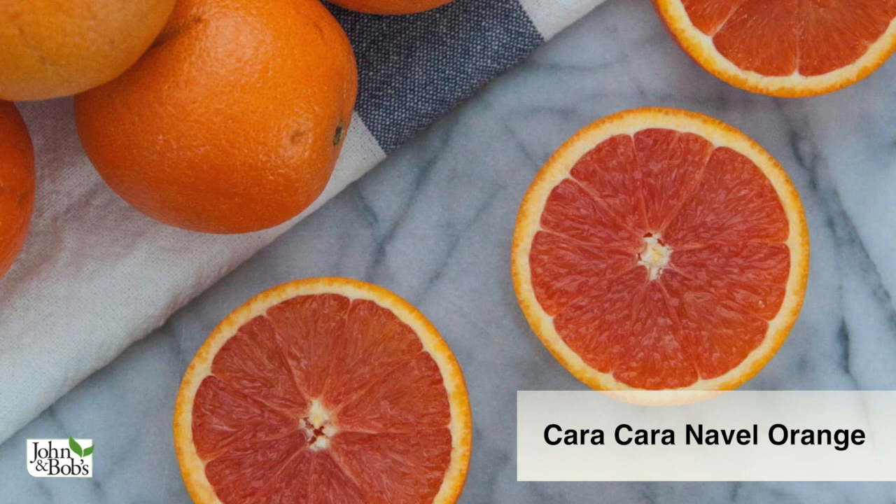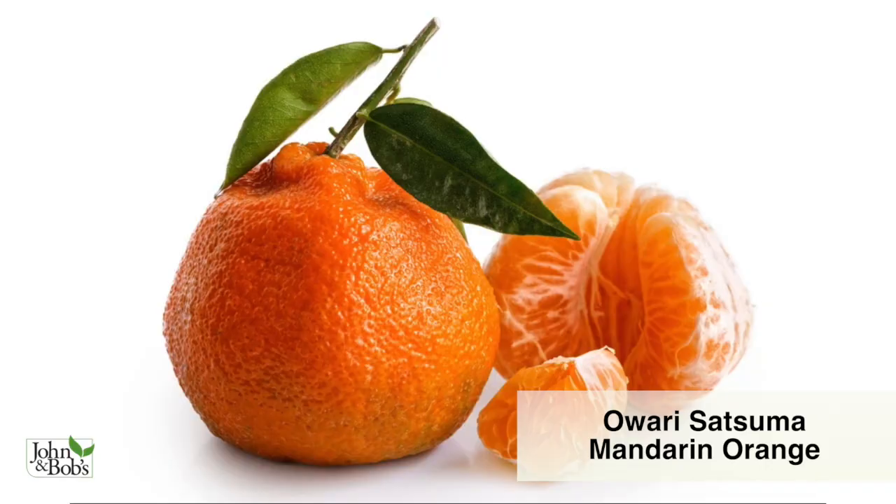The one I'm standing in front of is a Cara Cara navel orange — it has a beautiful pinkish-reddish blush on the inside when you peel it. One of my favorite mandarin oranges is an old-fashioned one that peels very easily and usually has no seeds — it's called Owari Satsuma mandarin orange. It's one of the first to ripen, usually in early November or even late October, and it's one of the best despite being considered old-fashioned by commercial growers.